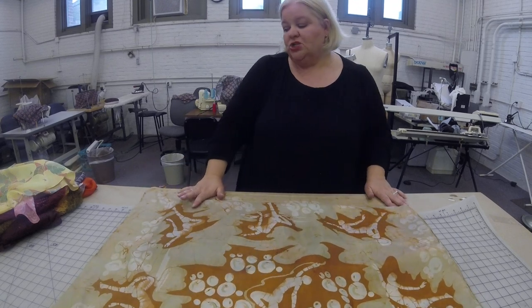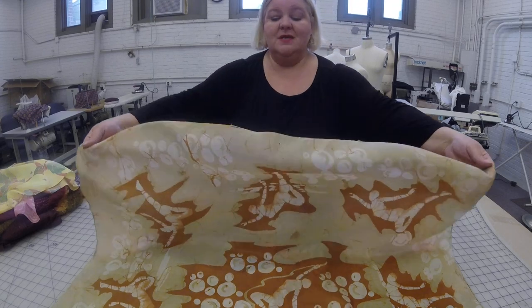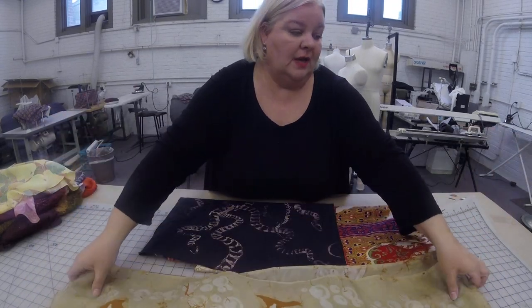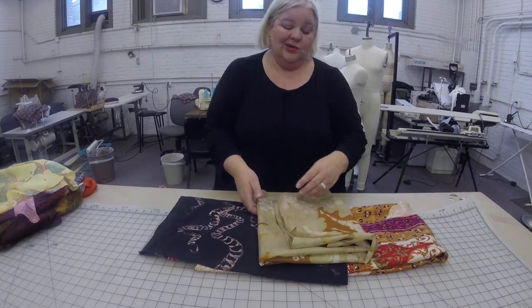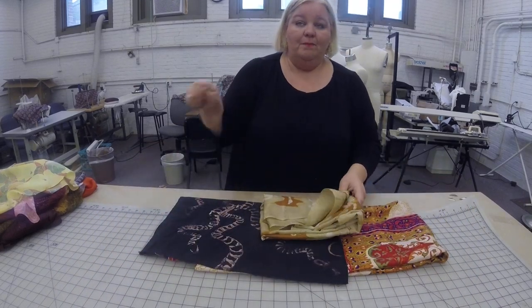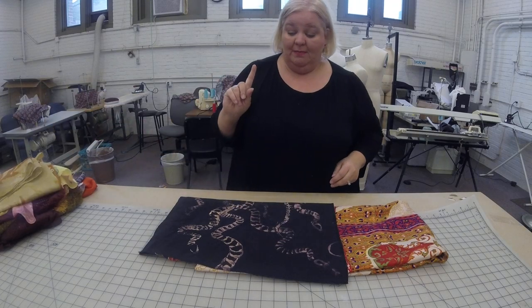Batik is very challenging to get the wax out of the fabric once you get it in there. You can boil it and skim the wax off the top of the boiling water. You can try to press it out onto paper. Don't take it to the dry cleaners — they will not be happy with you.